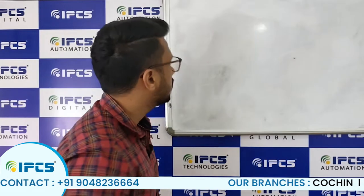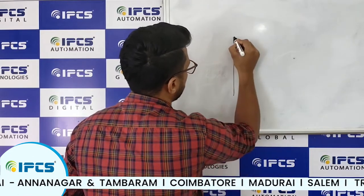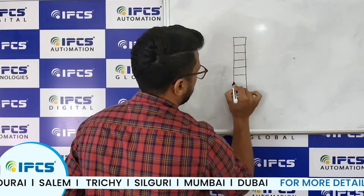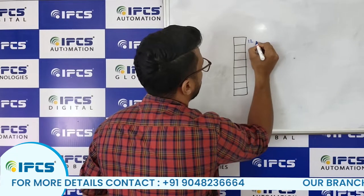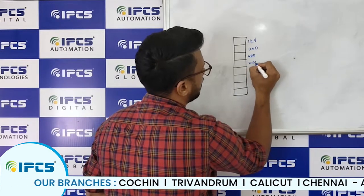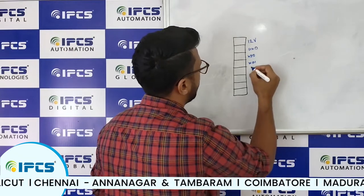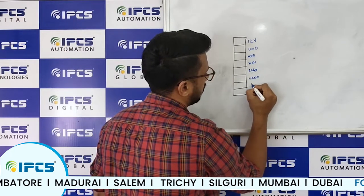If you look at the back of the controller, you will see some male pins with a pin diagram. You can see pins labeled 12 volt, ground, WD0, and WD1. These two — WD0 and WD1 — are the Wiegand signals. I will explain the Wiegand protocol in detail later.